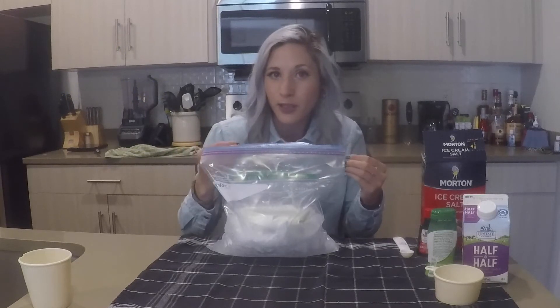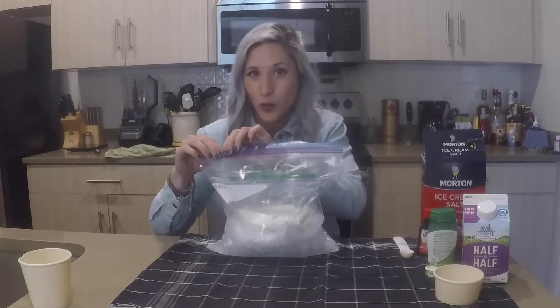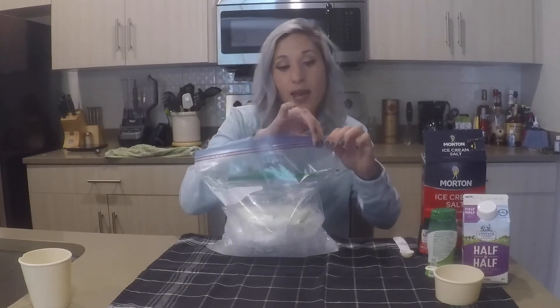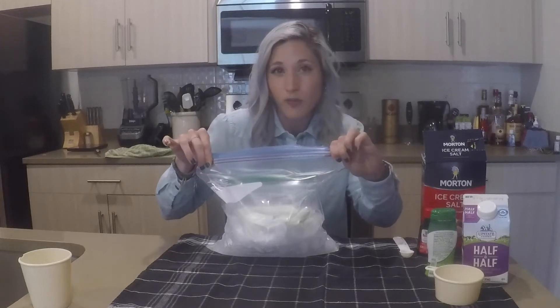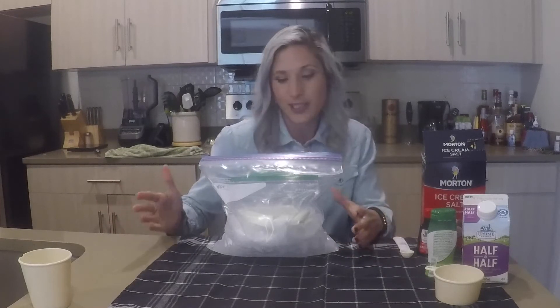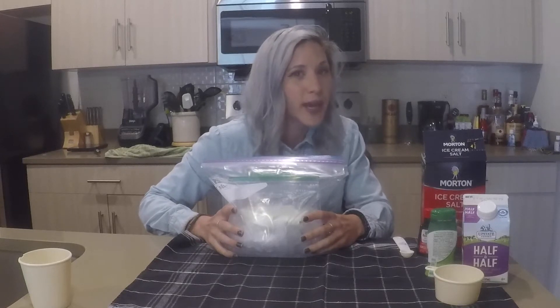It's getting it from the milk — absorbing heat from the milk, which will melt the ice and the milk will become cooler. I would suggest doing this science experiment at home, maybe trying it with different types of milk, different types of salt, or trying it without salt. Tell me how it turns out — I'd love to hear it.